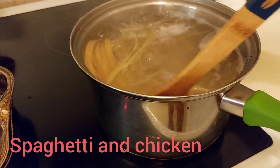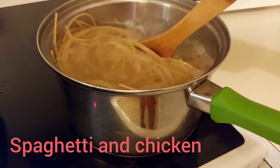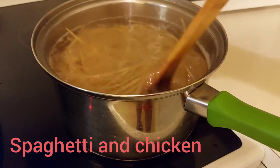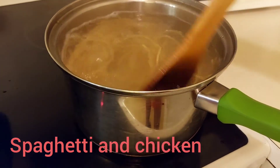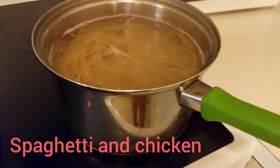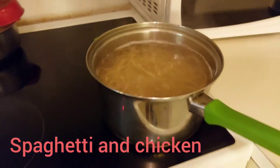I'll drain the water away because we usually have a lot of starch in them. I'll leave my spaghetti to boil.